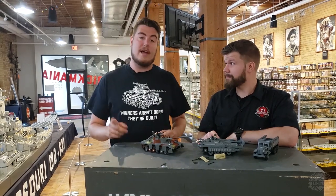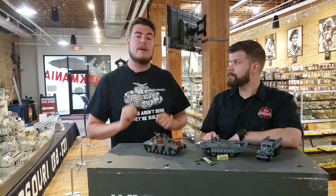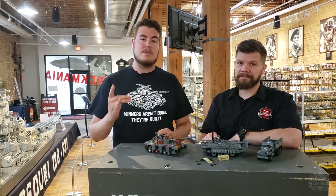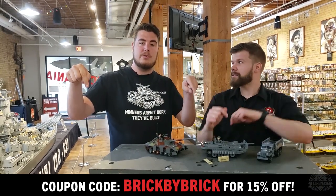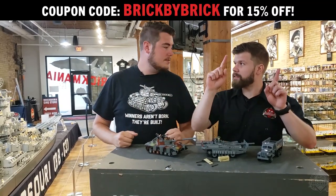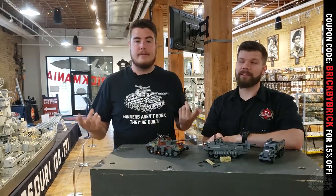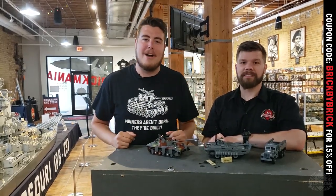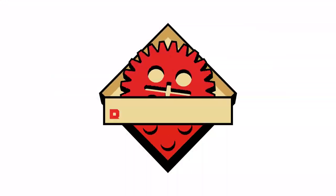And a final note — this week our Labor Day sale is running now through Sunday at 11:59 p.m., so make sure to take advantage of that. That's 15% off everything. The promo code is on screen right now, so make sure to use that at checkout. And with that, that is our restocks episode. Make sure to like, comment, subscribe. Thanks for watching!